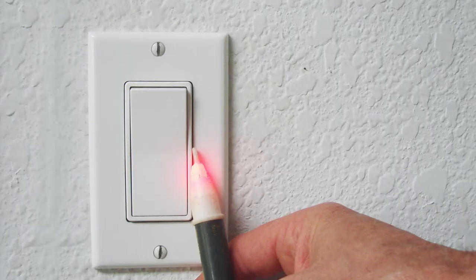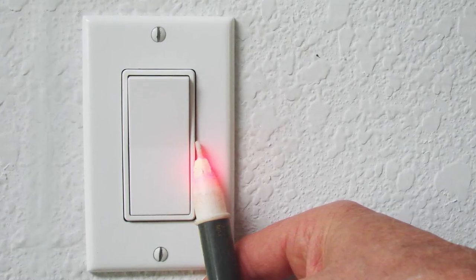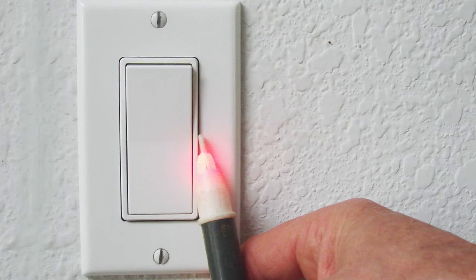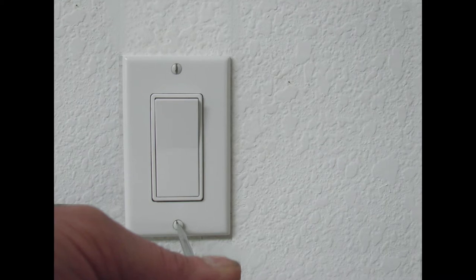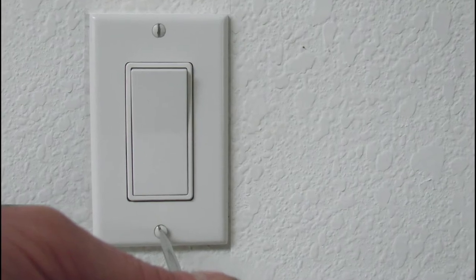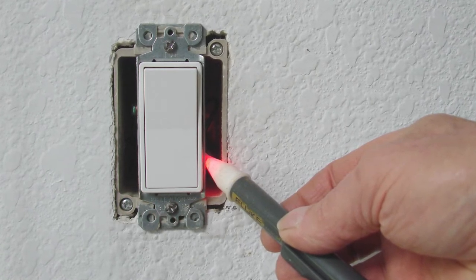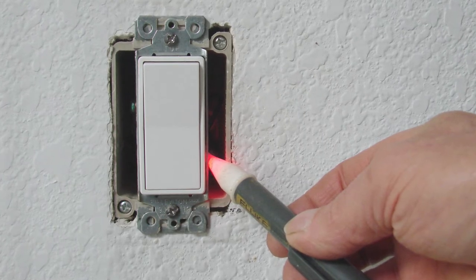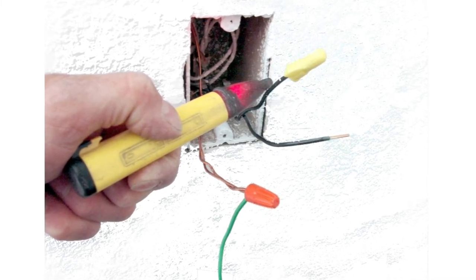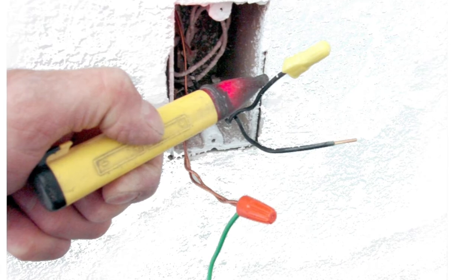Before we get started, we want to make sure the electricity is turned off. We can check this with a typical non-contact voltage tester, as seen here, which lights up with a red LED indicator that shows you if power is present or not. The cover plate may also be removed to get a more accurate reading. Placing the voltage tester inside the electrical box next to the side of the light switch should give you a reading whether the electricity is on or off. If the switch has already been removed and the wires are exposed, you definitely want to check with a non-contact voltage tester or other reliable tester to make sure the voltage has been turned off.